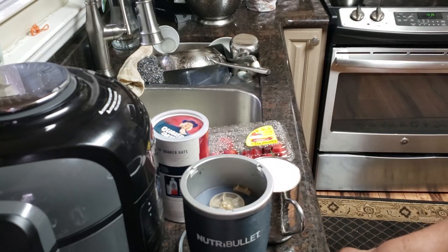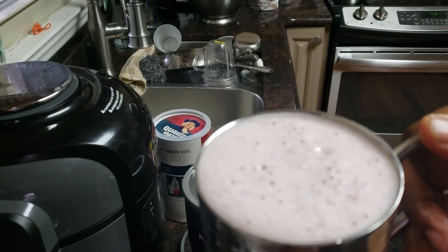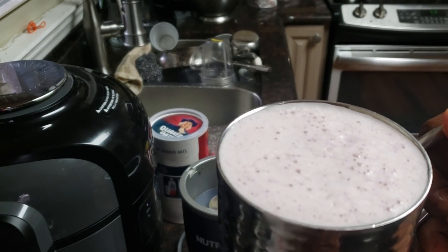Until I decide what I'm going to fix for dinner, I'm going to say toodles for a few minutes. I love you guys. Hope y'all having a blessed Sunday morning. Can you all see how pretty and healthy that looks? It's frothy. It's really, really good.